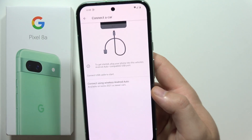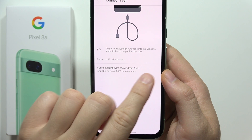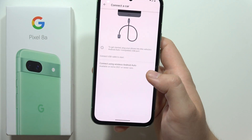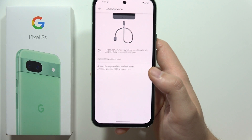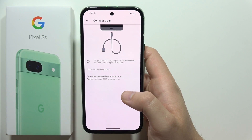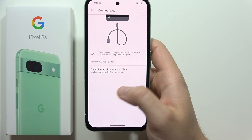There are a few methods. The first one: to get started, plug your phone into a vehicle Android Auto compatible USB port. But if you don't have a USB cable right now, don't have a USB port in your car, or there's some other issue, you can try the wireless method.